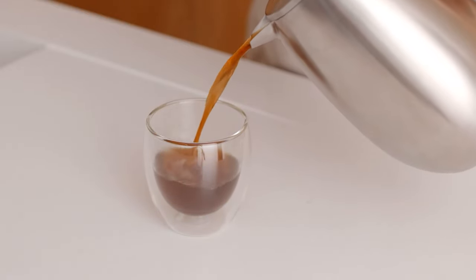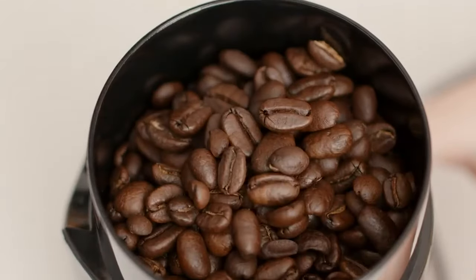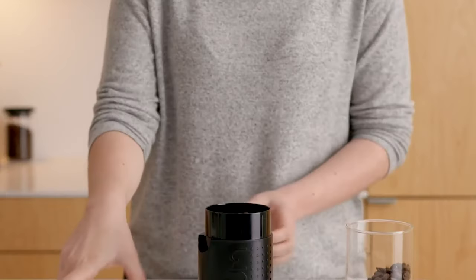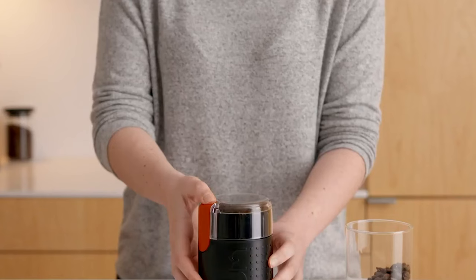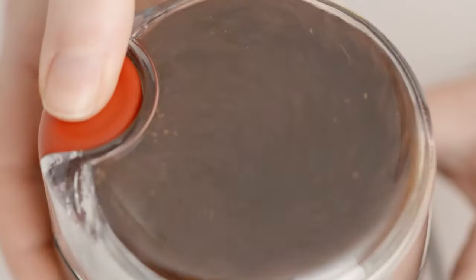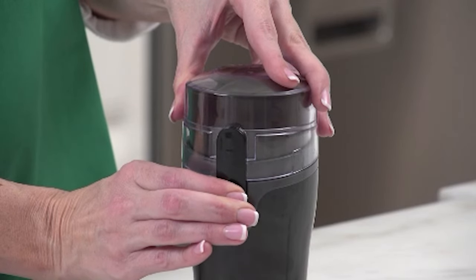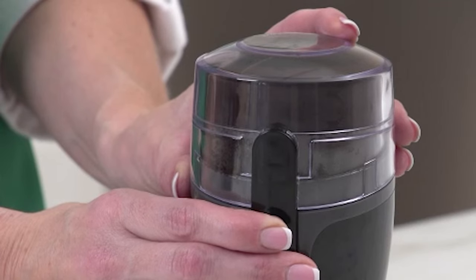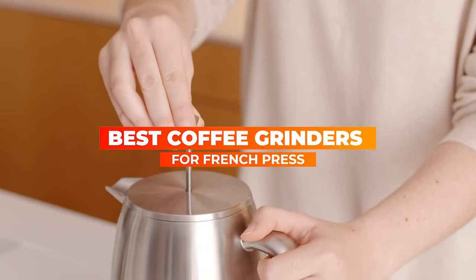Who doesn't like a healthy dose of pure French press coffee in the morning straight out of bed? It recharges you and sets the tone for an immensely productive day. To achieve that every day, you'd have to find out the best coffee grinders for French press, which may not be the most straightforward task in these overly crowded markets filled with untested, substandard products. That's why we have filtered through a list of quality coffee grinders that work best for your delicious French press in the morning.